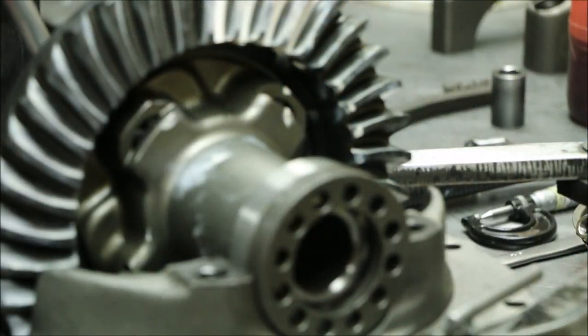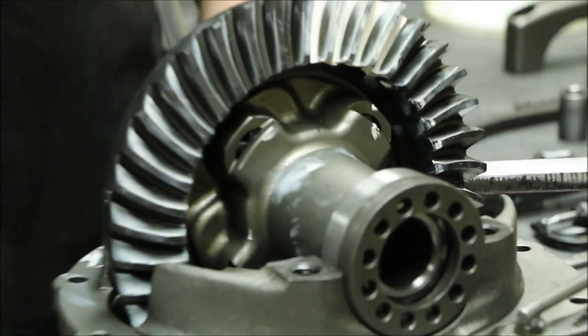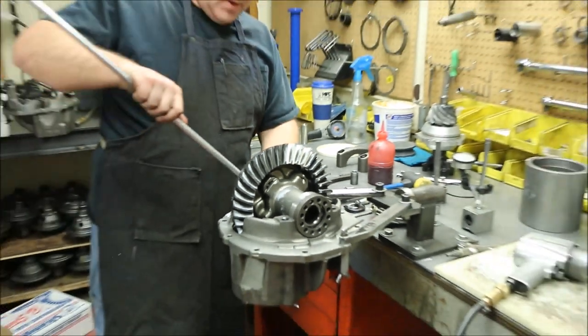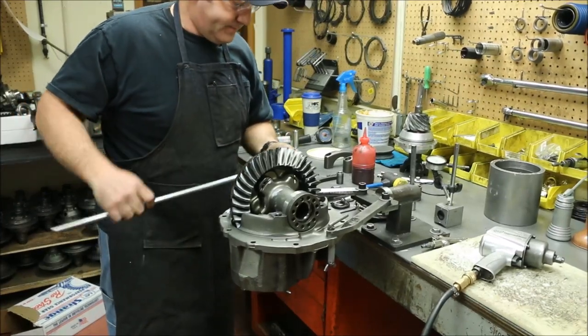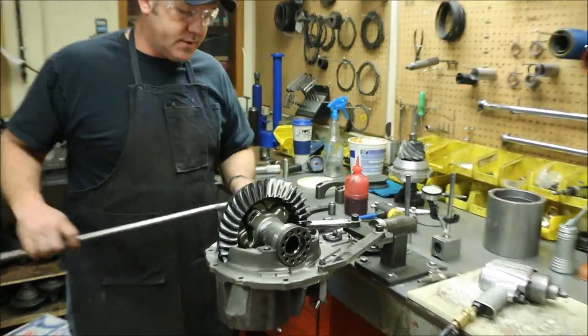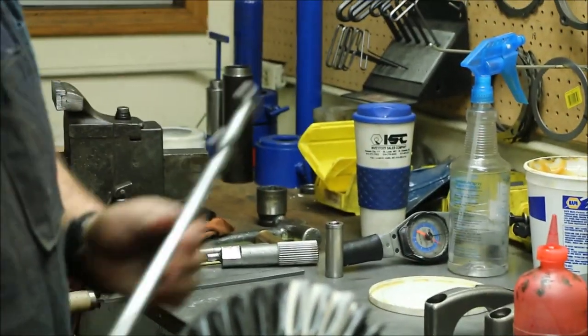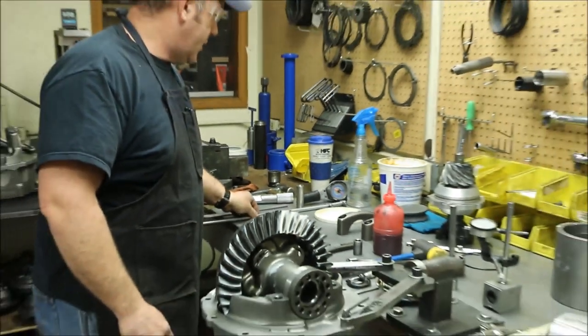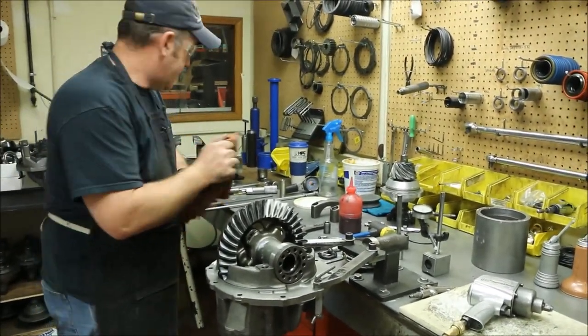A lot of the tools that we use in the shop here are purpose built. It's as simple as: I could not find an adjustable spanner wrench that I liked, so we made one. A 24-inch bar, a couple of bolts welded onto it. There are two different sizes that the stock Fords used, and that's what we built it for. I built that really quick to do one third member about seven years ago, and it's held up, so we keep using it.